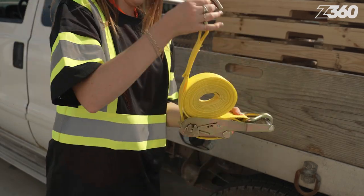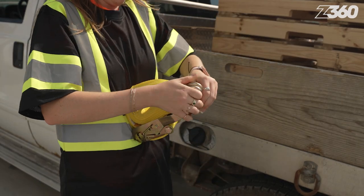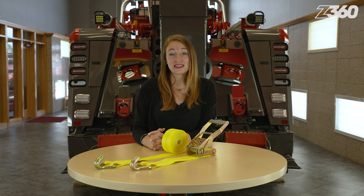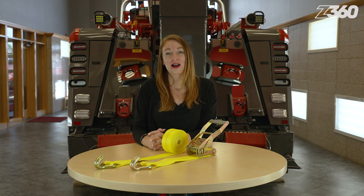Wrap up the ratchet strap assembly so it's ready to go the next time you need it. Thank you for watching my ratchet strap demonstration. I hope the information was beneficial to you or at the very least a reminder of good practices to have. Find a variety of ratchet straps at zips.com.